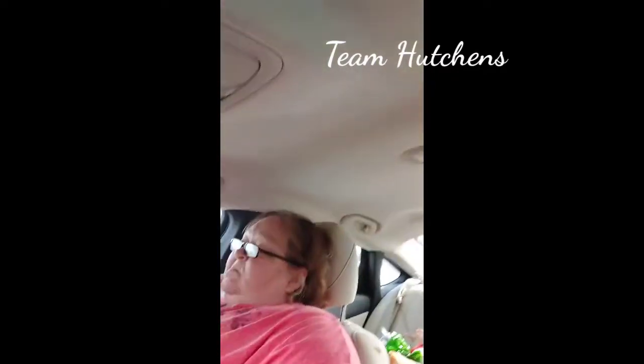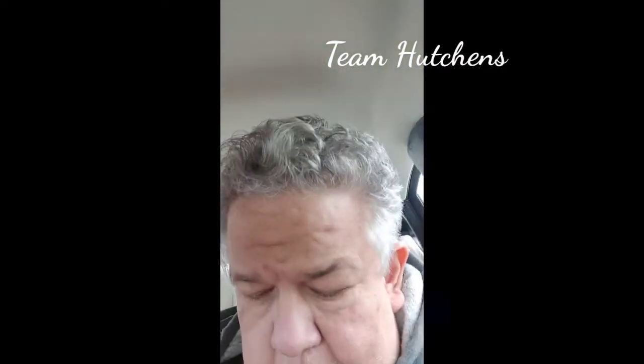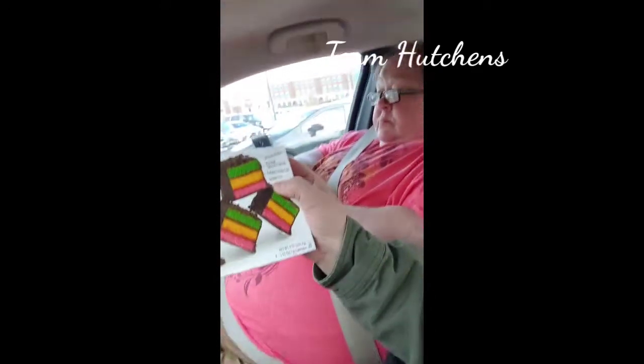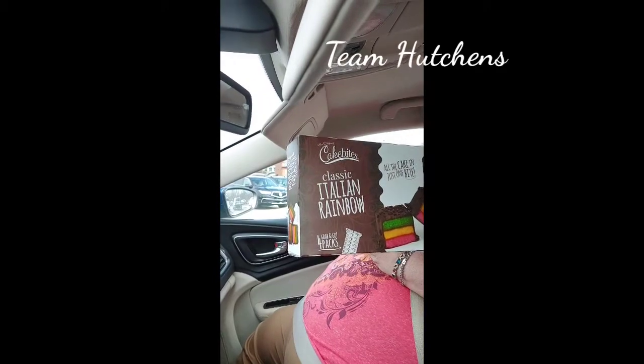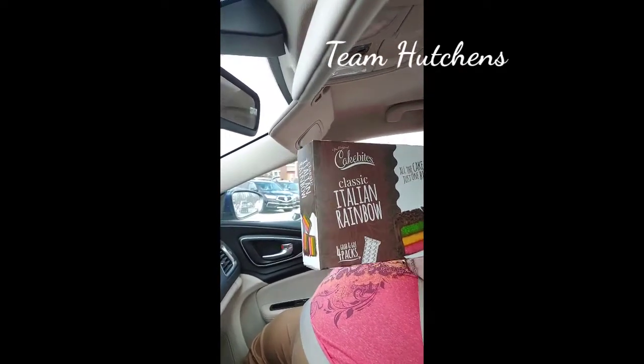Hey everybody, it's Brian from Team Hutchins, there's Miss Danielle. We got us some Italian classic rainbow cake bites — holy guacamole Batman, we're going to have to try these suckers.